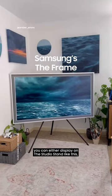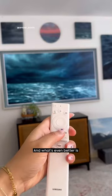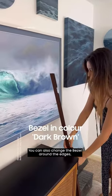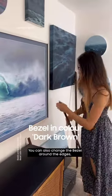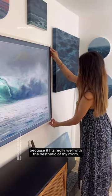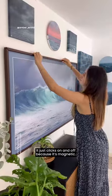You can either display it on the studio stand like this or you can put it onto the wall and create your own gallery. And what's even better is you can put it in art mode and switch between paintings. You can also change the bezel around the edges — I really like this dark brown one because it fits well with the aesthetic of my room, and changing between bezels takes no time, it just clicks on and off because it's magnetic.